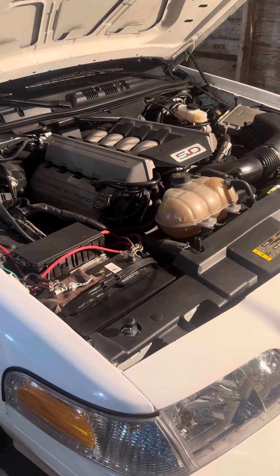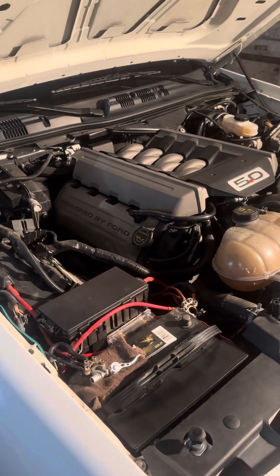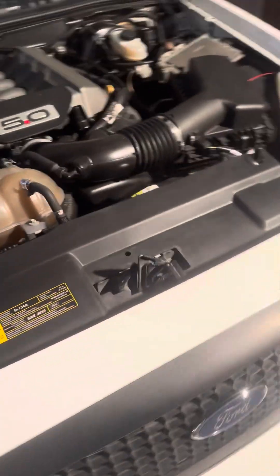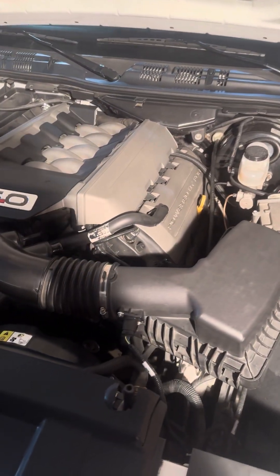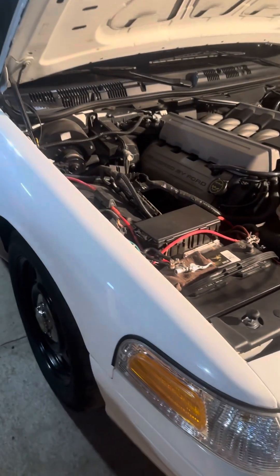It's got a Tremec TKO 600 five-speed manual behind it that I got from a 2004 Mustang. Pedals came out of a 2004 Mustang also — it's got a cable clutch. I put 7,500 miles on it this summer, beating the ever-loving shit out of it, and not one single problem.